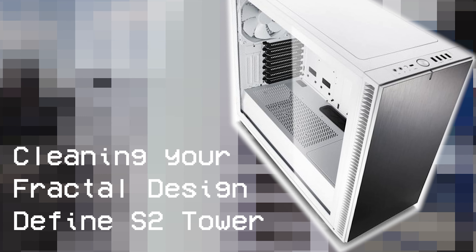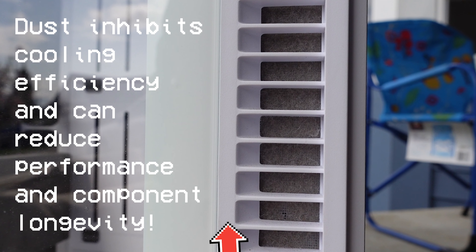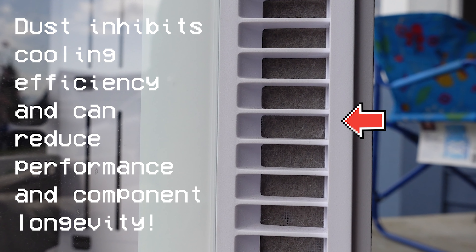Today we're going to clean the Fractal Design Define S2 Tower. We've got some dust buildup that we need to get rid of. It can inhibit your cooling efficiency, which can reduce performance and component longevity.